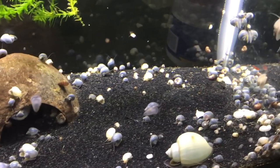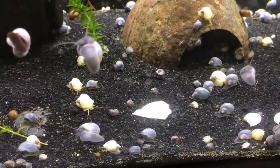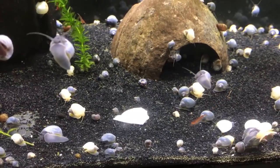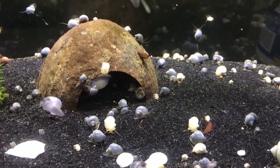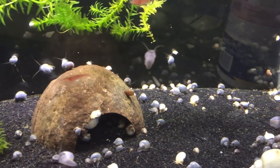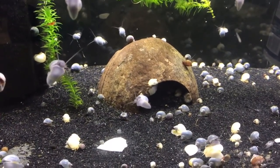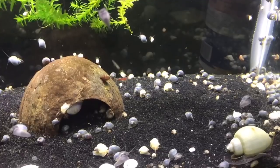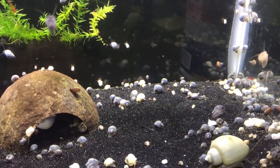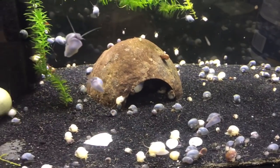Snails need a high calcium diet and calcium in the water. For that we use cuttlebone — this white piece right here — and I have another big piece inside the coconut hut, plus other little pieces dotted around. It absorbs into the water slowly and helps with strong shell growth. They also need calcium in their food; we add calcium carbonate to a snail mix that we make up, which gives them really good strong shells and a very good start in life.